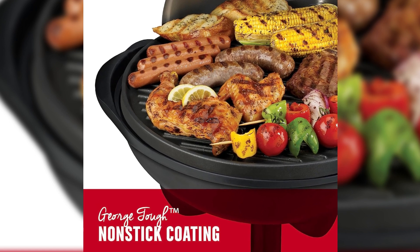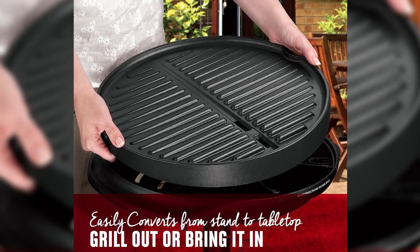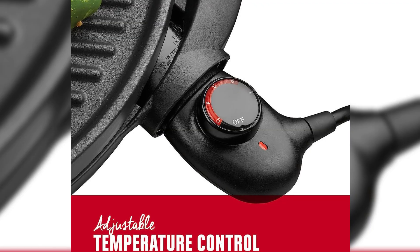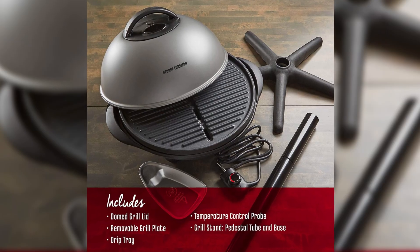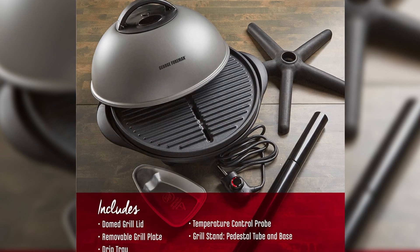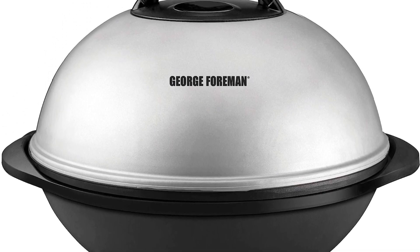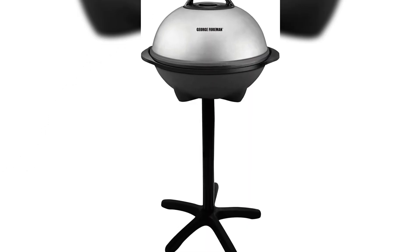Thanks to the adjustable temperature control, you have the freedom to choose from five heat settings, ensuring perfectly cooked food every time. This grill is apartment-approved, as it operates on electricity alone, eliminating the need for charcoal, propane, and those dreaded flare-ups. It even comes with useful use and care manuals. Get ready to elevate your grilling experience!